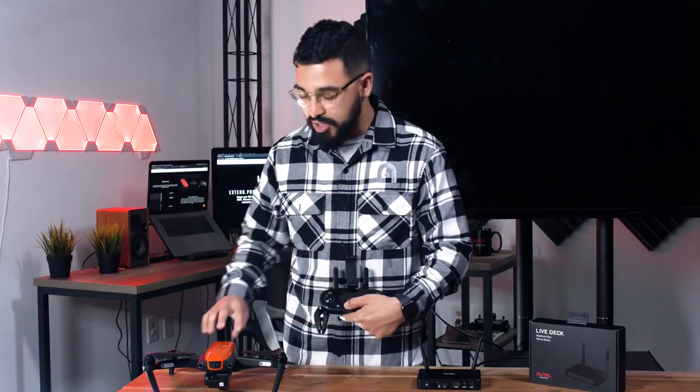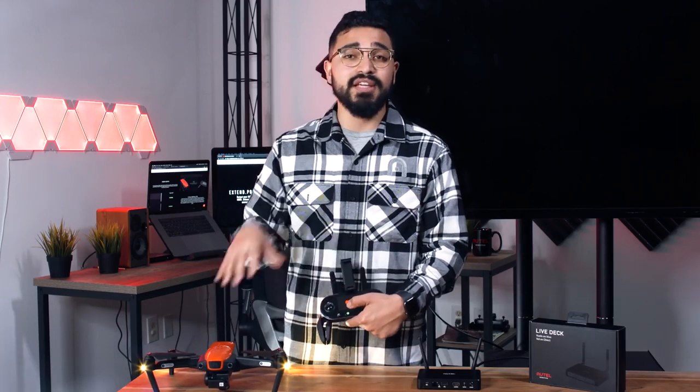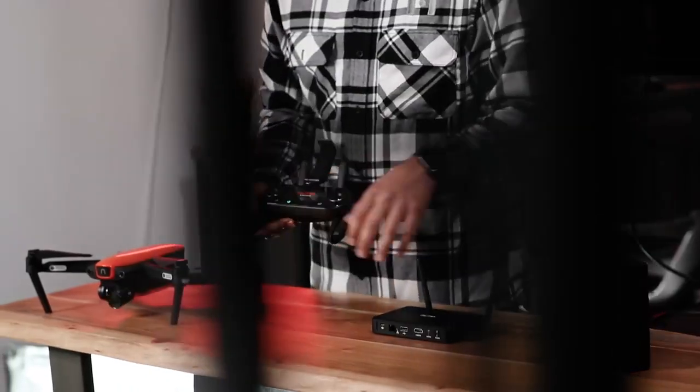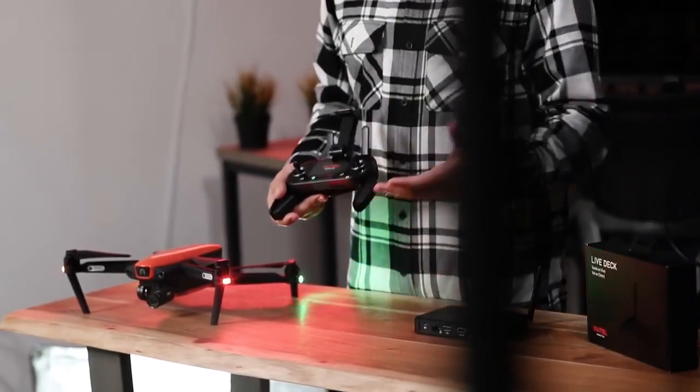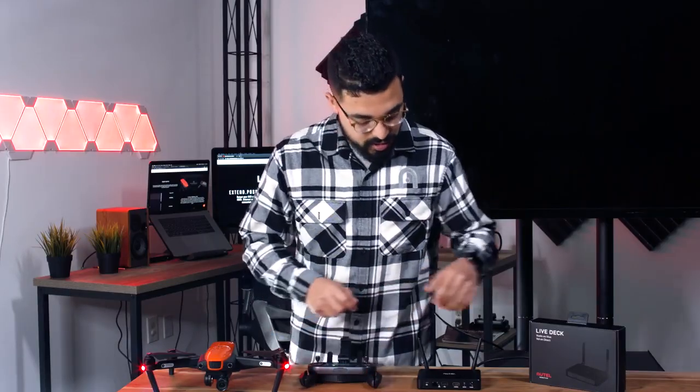First things first, you want to make sure you take that gimbal guard off and power your Evo and your remote controller up. You want to make sure that everything is already paired up. LiveDeck won't pair up as a primary controller. So once you're ready to go and that's all set up, we're going to go ahead and turn LiveDeck on.